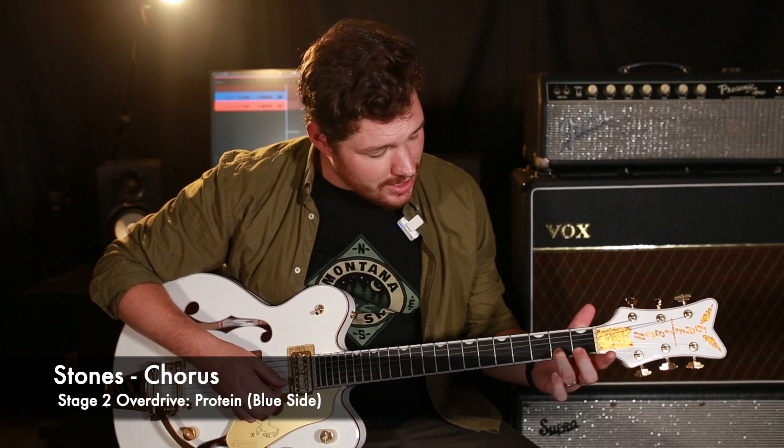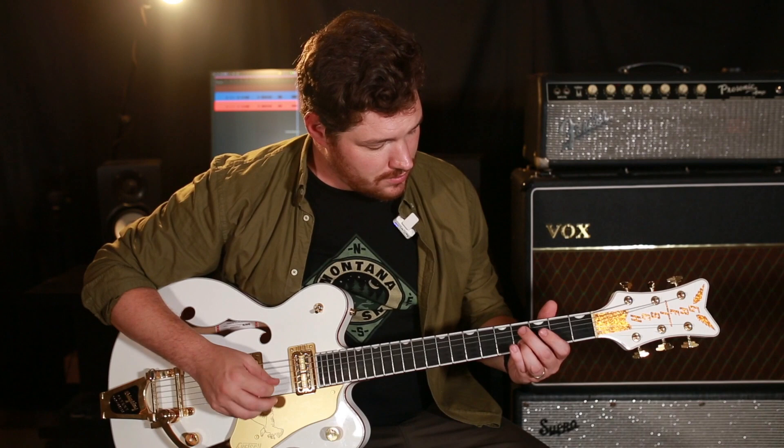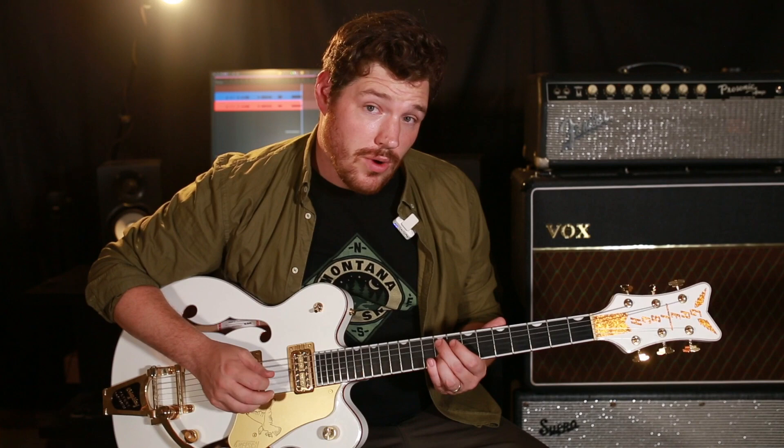For the chorus, we're going to be switching to the next stage of overdrive. We're going to be starting on the second fret of the B string and walking up the scale. This is in the key of E, so we're going to be walking up the E major scale. Back down, then back to the fourth fret for the walkout. And that's the chorus — every time the chorus hits, we play those parts.